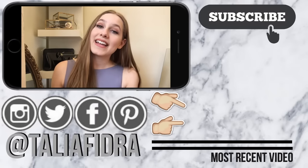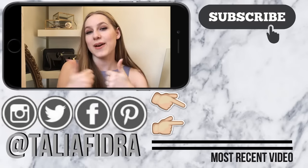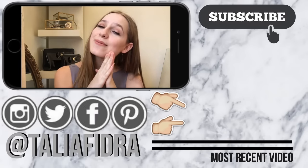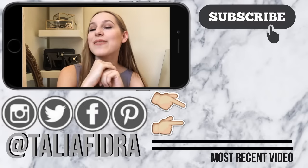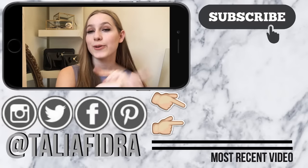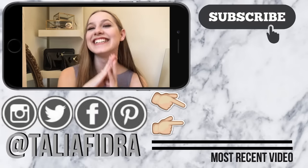That concludes my dance hack video for you guys. Make sure you give it a thumbs up if you found it helpful, and of course subscribe down below. I will see you guys in my next video, which is going to be a follow-along video — there's a little secret for you guys. Bye!